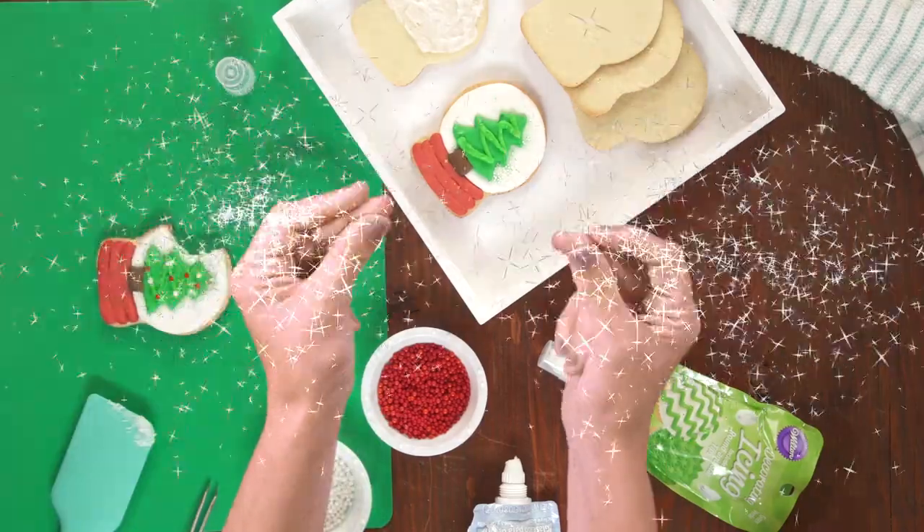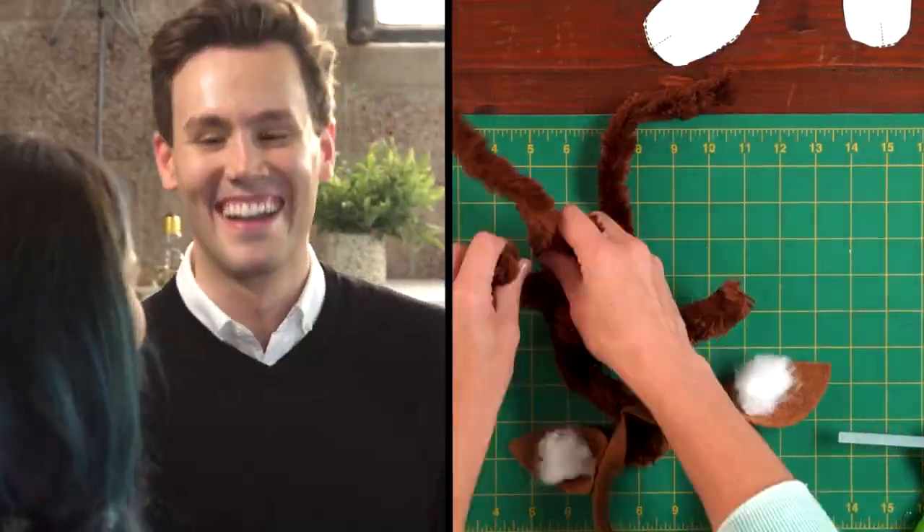Hi, I'm Nicole Fogg from Darby Smart, an app where we make DIY easy and fun. I'm being joined by all my creative friends. Some are expert crafters, and some are not. Get ready to make talk.